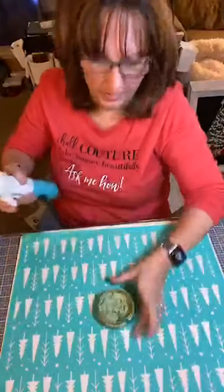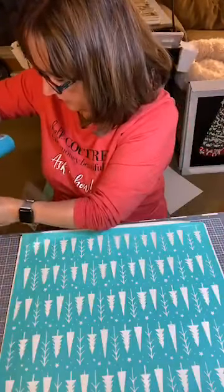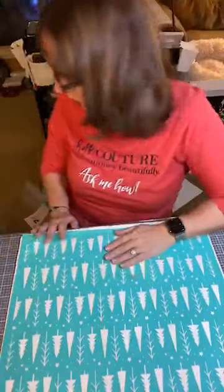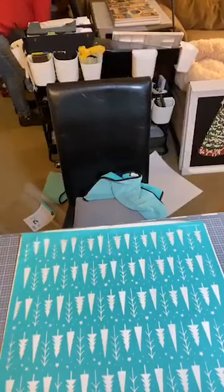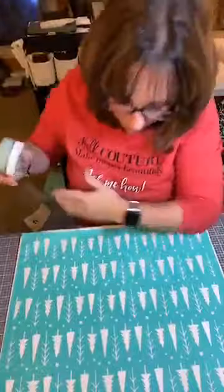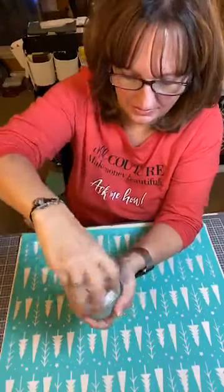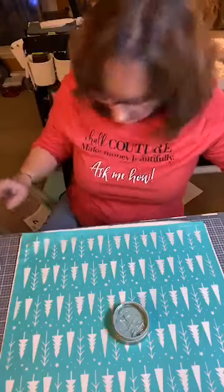Debbie, are you getting the snow? It's really coming down. I wonder if you guys can see it through my windows. Oh my gosh, this is chalk — I need ink. Hang on a second, let me go grab that. Okay, we are going to be using eucalyptus, not sage.